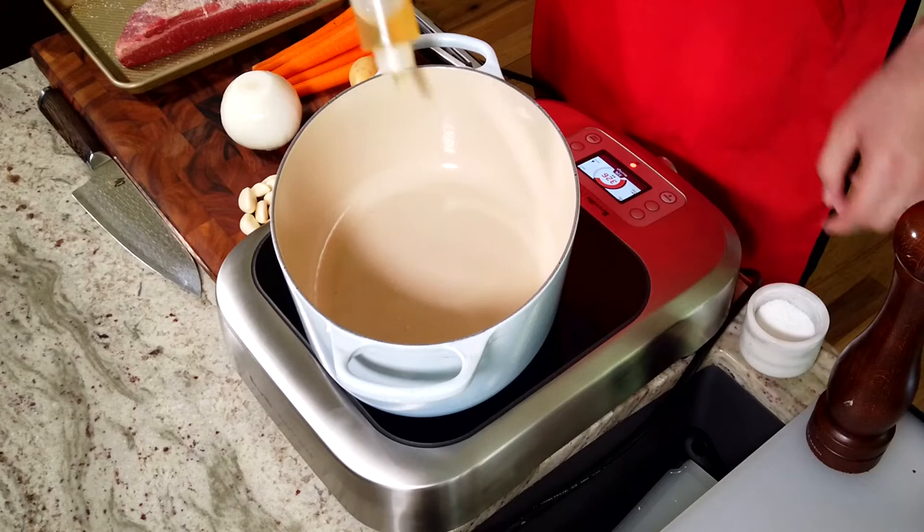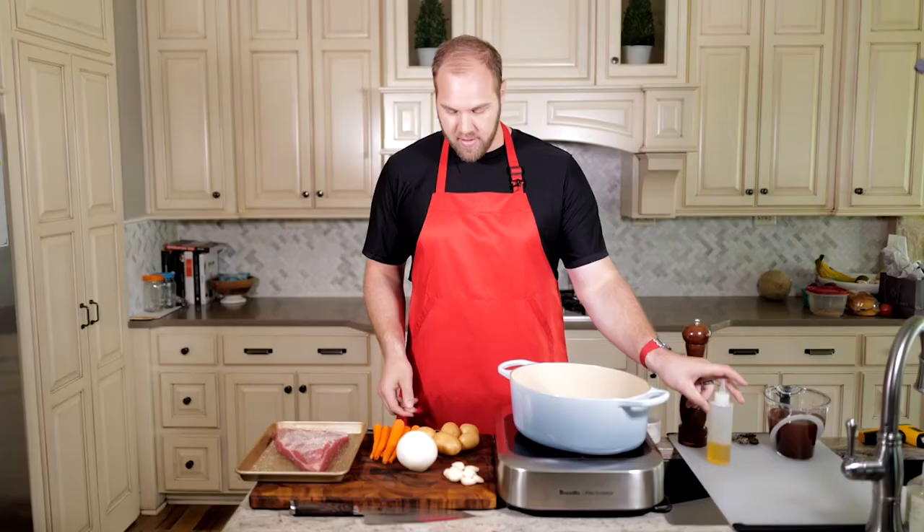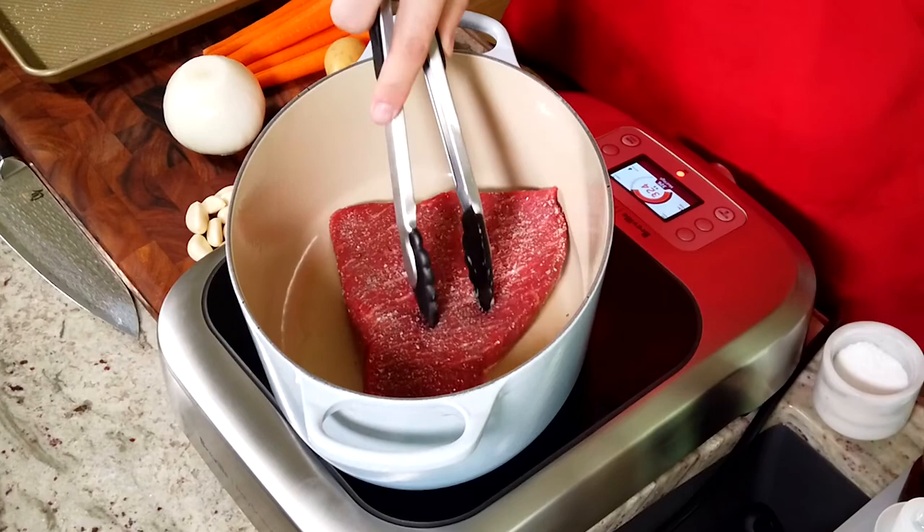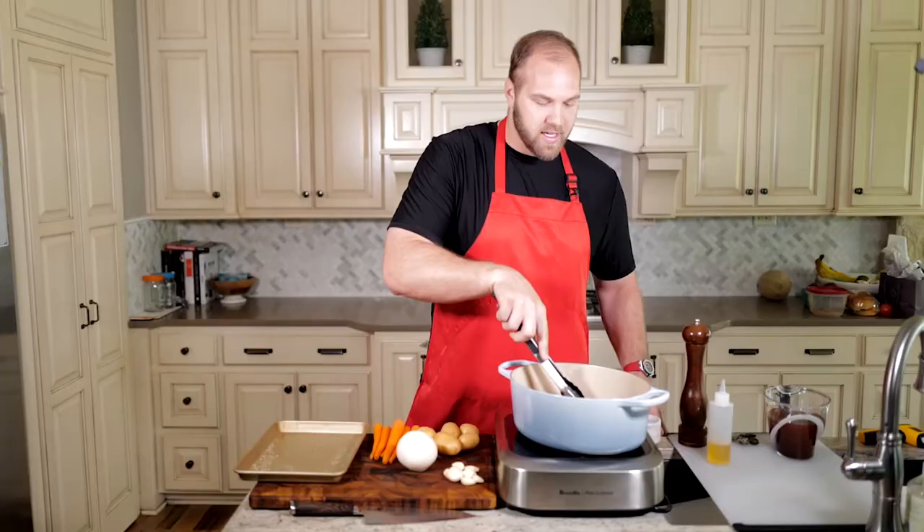That meat is seasoned. We're going to go ahead and sear it off. I've got a little bit of oil in our Dutch oven, and we're going to get this beautiful piece of meat fat side down into the pan. There we go — give it a press, make sure it's got really good contact with the pot.